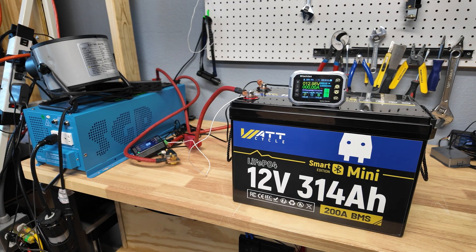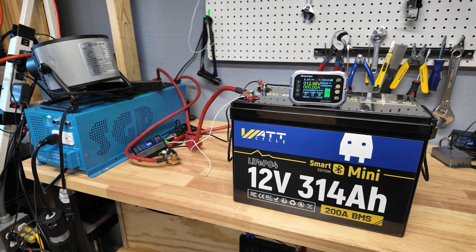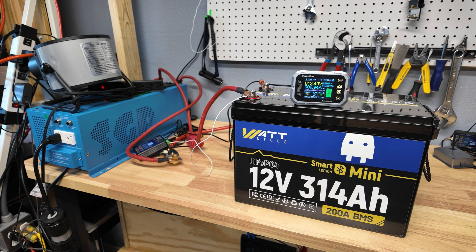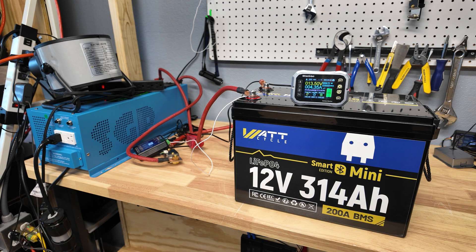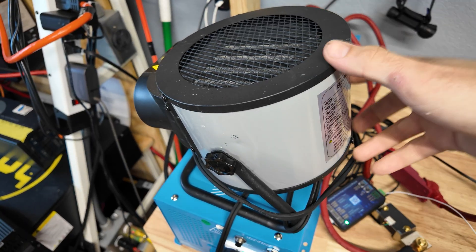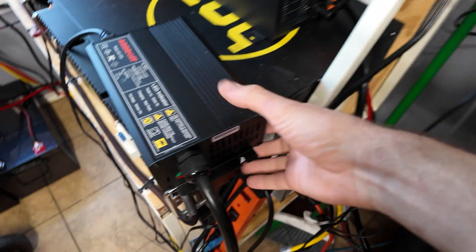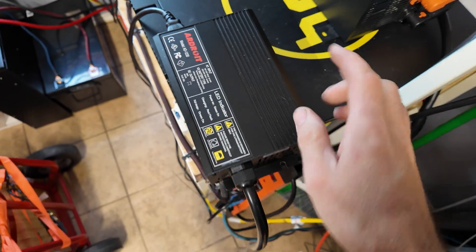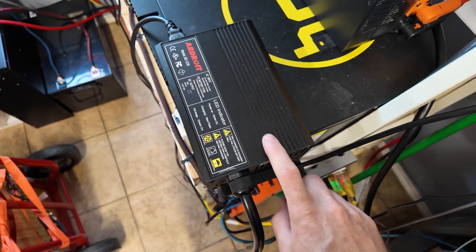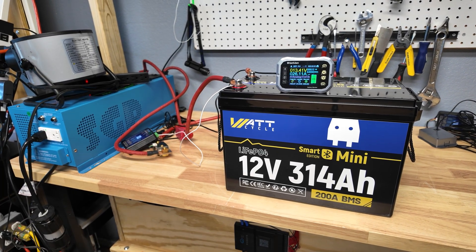With the battery fully recharged, we're now doing some load testing. The battery is rated at 200 amps and I have enough appliances to give us more than 200 amps — up to 300 if needed. The first load is our charge-verter, which charges our 48 volt battery bank. Then we'll plug in a 1500 watt space heater, and if needed an additional 12 volt 30 amp charger for another 400 watts. Those three combined should give us as much power as we can pull from the battery.